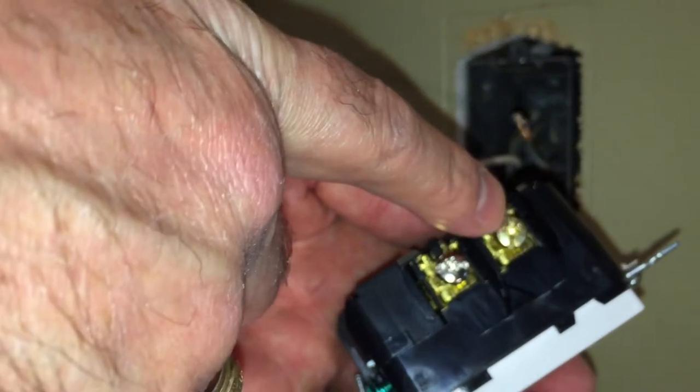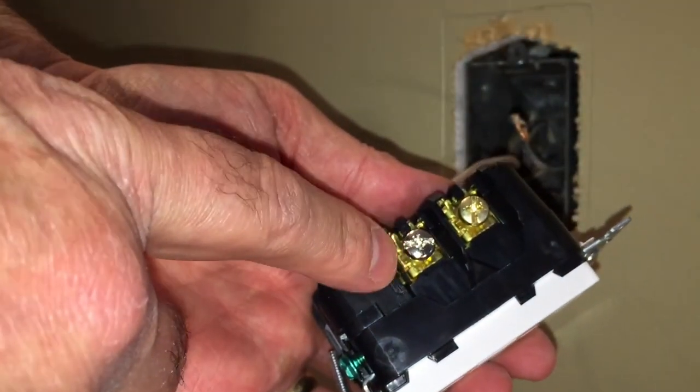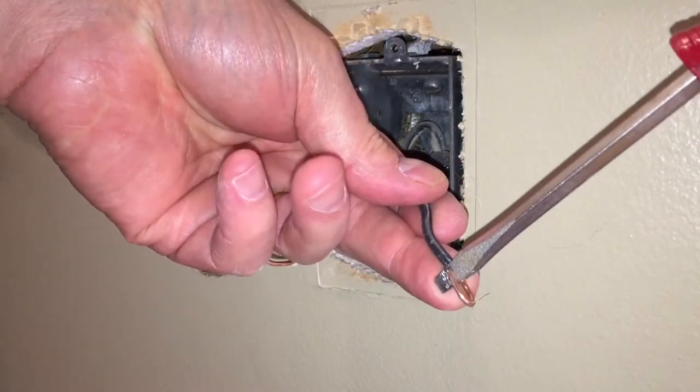And here's our new outlet. The copper screw terminal is where the black or hot wire attaches to. The silver is where the white or neutral wire attaches to.